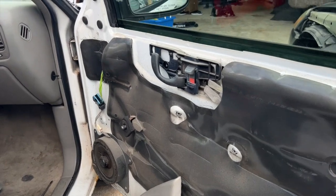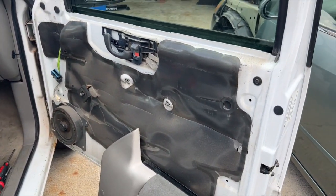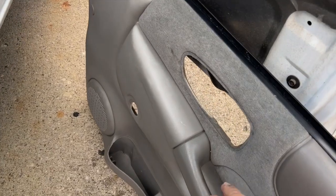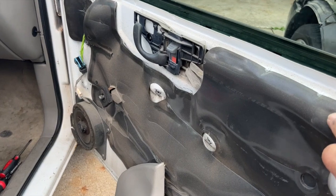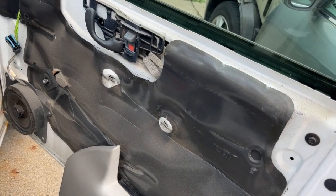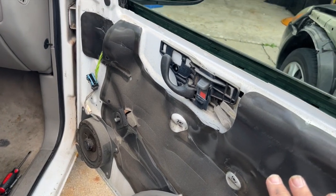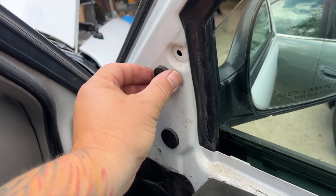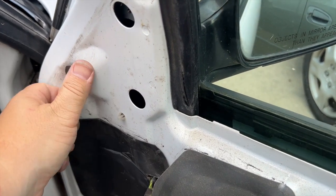The door panel is off. This one doesn't have electric door locks or electric windows, so there's no electrical — but if you do have electrical, you're gonna have to unplug those from the hand rest or wherever they're at before you can remove the door. This is your moisture protector — the moisture guard — to keep your door panels from getting wet from rain that comes down into the window. Make sure you retain this, and if it's falling down you might have to put new urethane on to hold it in place.